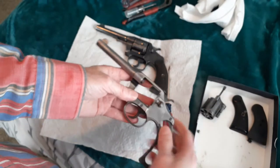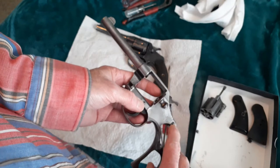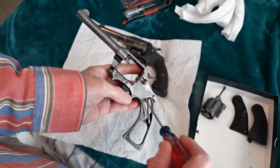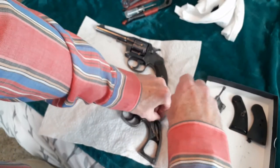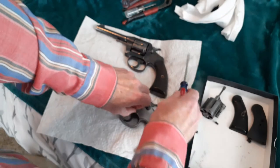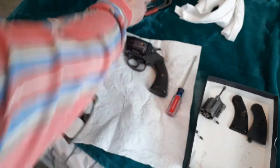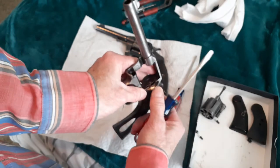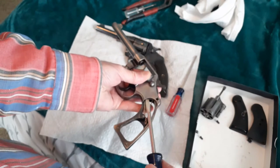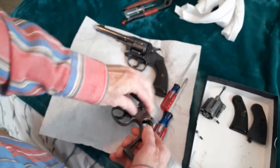Now we want to take the side plate off with these two screws. Make sure if they're rusted in there you put some oil on there and let it soak for a couple hours or overnight. Take the two screws out. Once you get it all oiled up and cleaned it's an easy job. Now take a bigger screwdriver — be very careful — since this is on a spring, the thumb release. Just come back here and pry up here just a little bit to get that up.